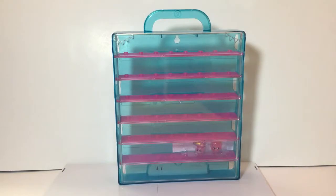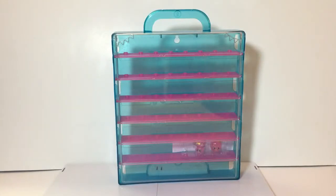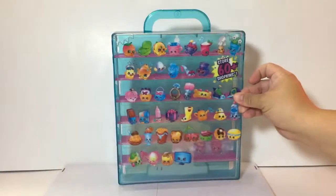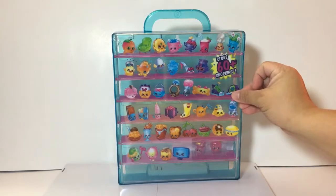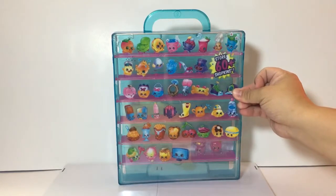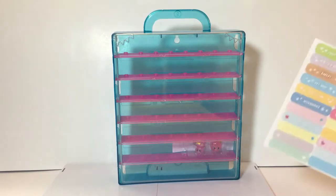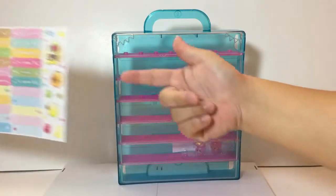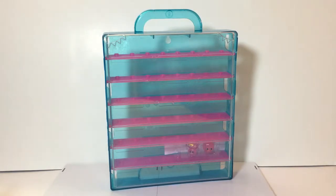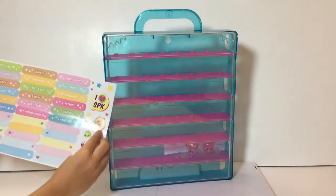Here's the sticker sheet — I wish they were actual stickers you could stick on things. It's really just a sheet showing images of all the Shopkins looking neat lined up inside the case. The sticker sheet has all the different categories of Shopkins. There's an 'I love Shopkins' sticker and a burrito — he looks cool.